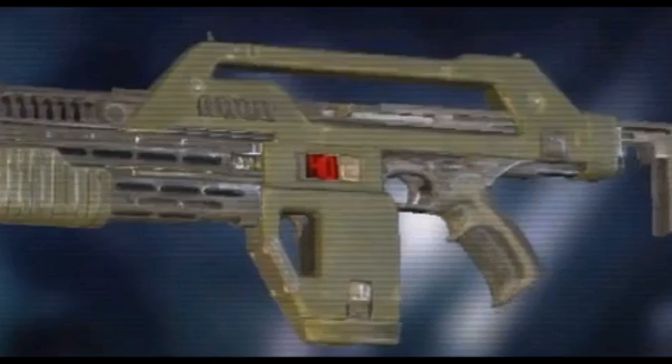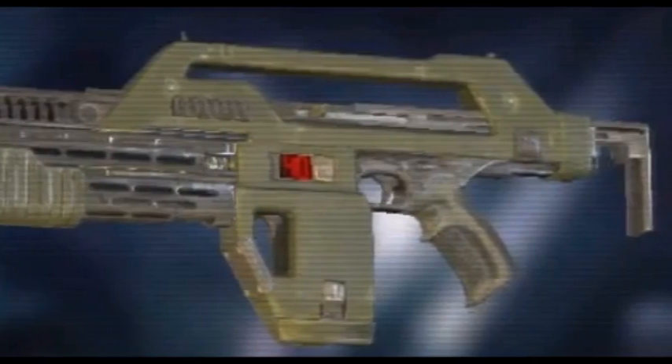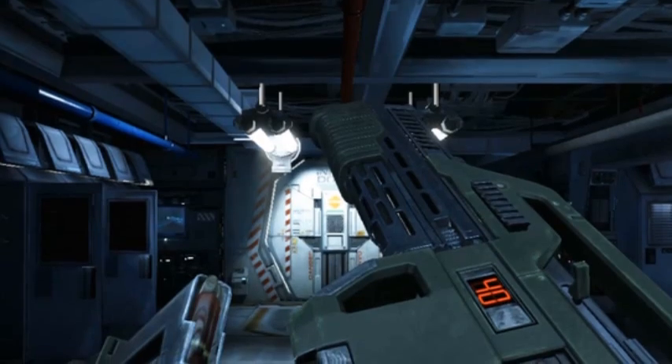The M41 uses electronic pulse action to fire, controlled directly from the trigger. From the thumb selector, the weapon can be set to selective, 4-round bursts, or full automatic fire, the latter allowing a rate of fire up to the weapon's cyclic rate of 900 rounds per minute.